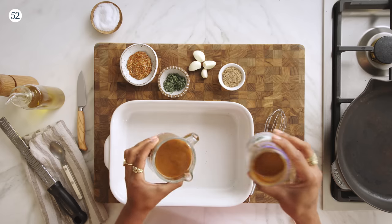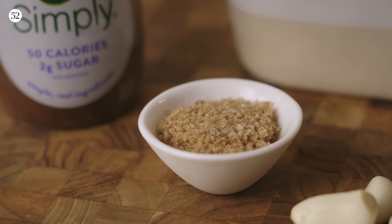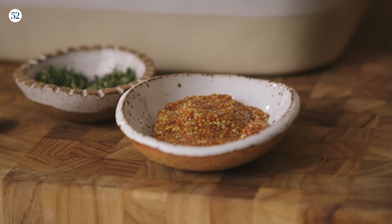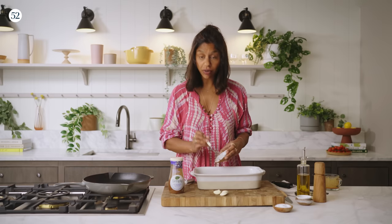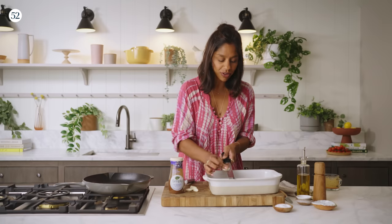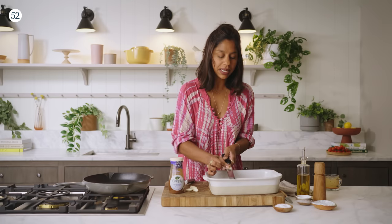So one cup of the balsamic vinaigrette. And to that I'm going to add a little bit of brown sugar — you can use light or dark — one tablespoon of chopped fresh thyme, and two tablespoons of grainy mustard. I like grainy mustard, I just think it's a stronger flavor, but you could use yellow mustard or Dijon, whatever you have. To that I'm also going to add some garlic cloves. The best way to add garlic to a marinade is just to grate it. All the juiciness of the garlic really comes out and blends beautifully with the rest of the marinade.